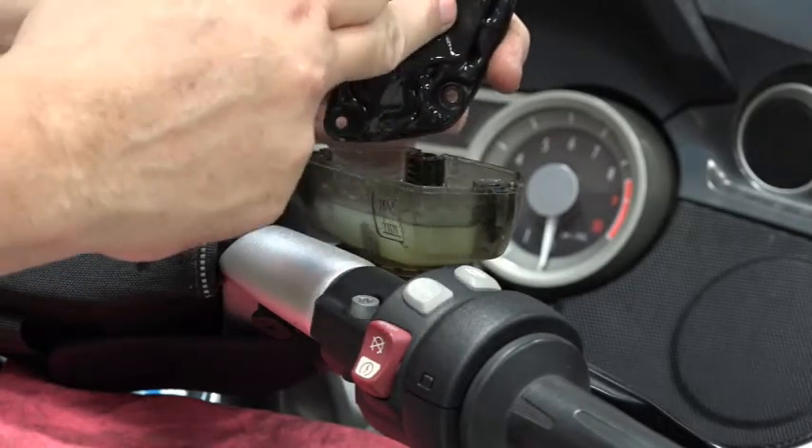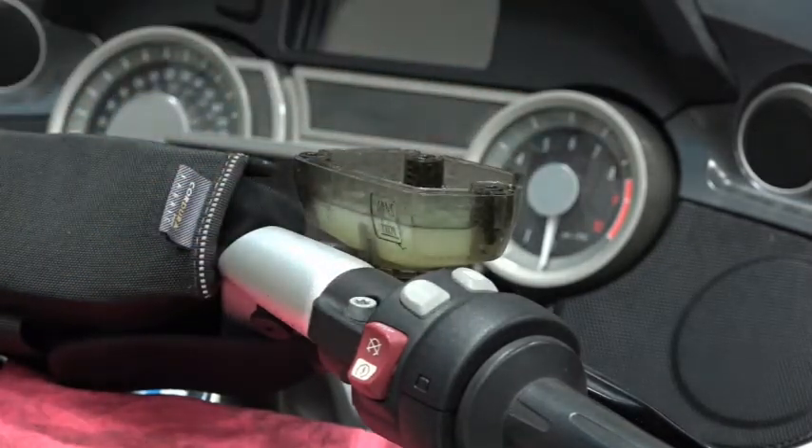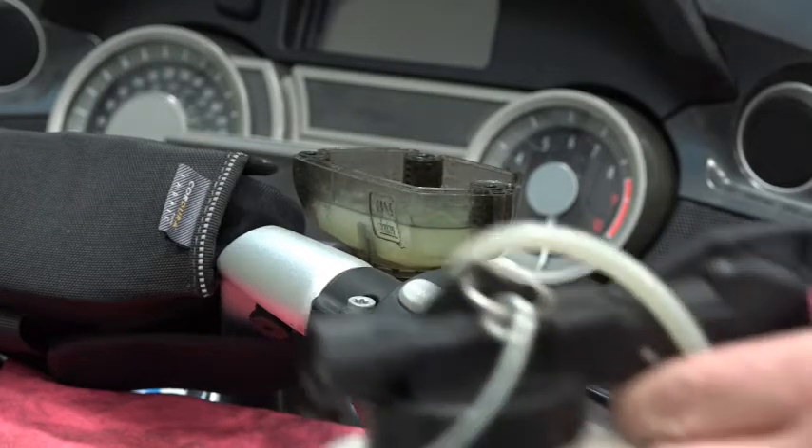Be extremely careful with brake fluid — you don't want this to get on any of your paint. If it does, then you've got some trouble there.